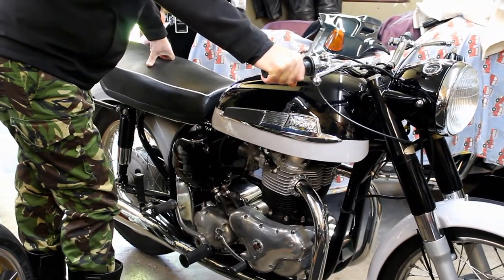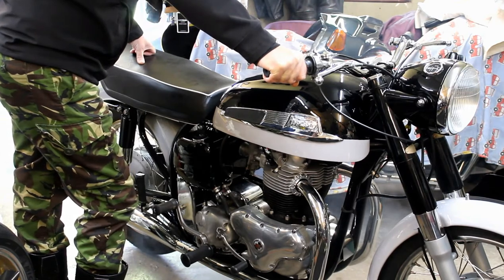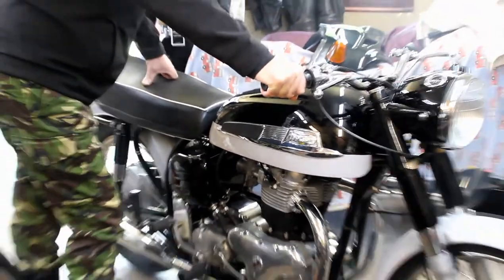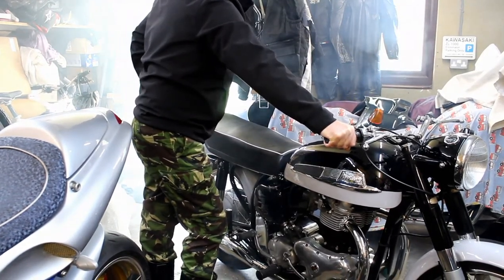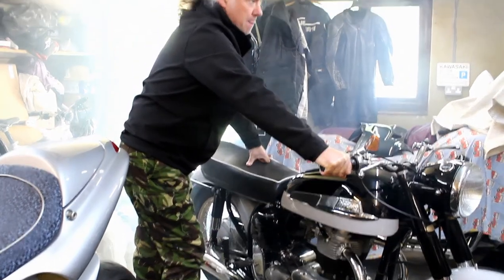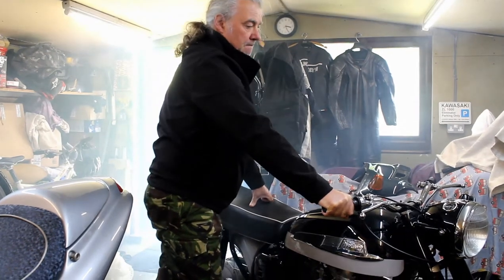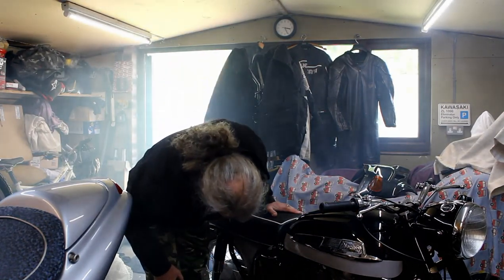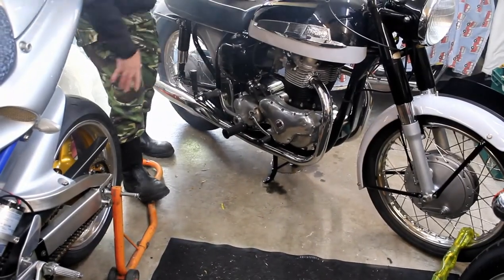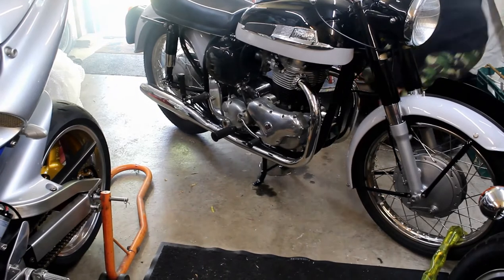That is louder than I expected — quite free-flowing these silencers. It's probably got a crankcase full of oil when it comes back to life. It's getting smoky — it's a fresh engine, it'll clear itself in a minute. There's no valve stem seals on the guides — not on British bikes. Something with oil... that's oil in the tank. There's oil coming out — it's going out down the floor. You've got some oil there. Was it wet sumping? Yes, it's wet sumped.